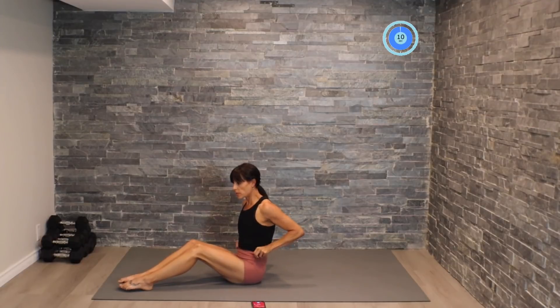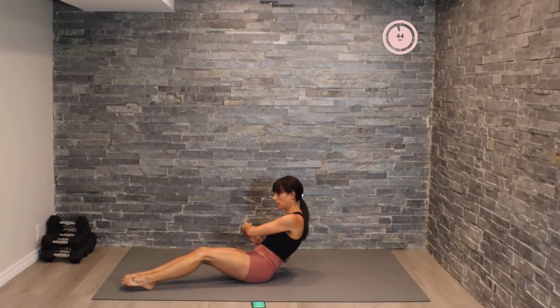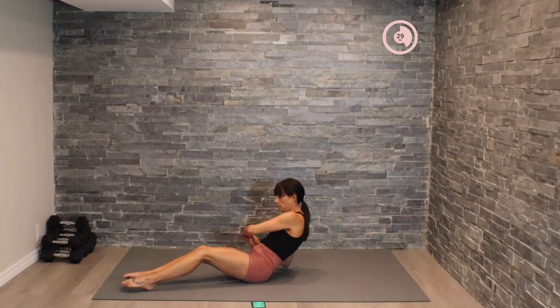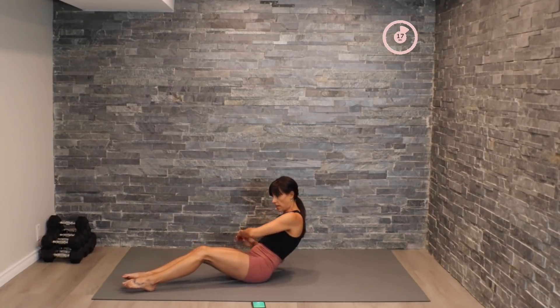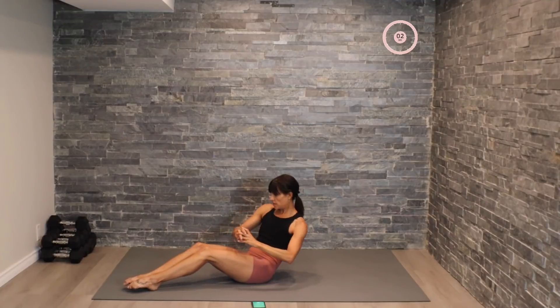All right, coming on up, we're going to work on some Russian twists. Taking ourselves back just a little bit, tapping the elbow to the ground, nice control. And then we'll pick that pace up. Here we go — twist, twist, twist. Beautiful.